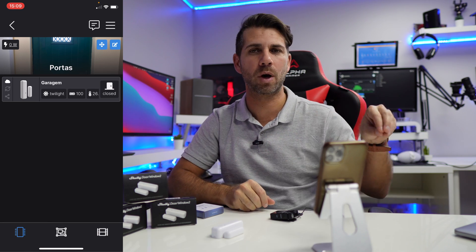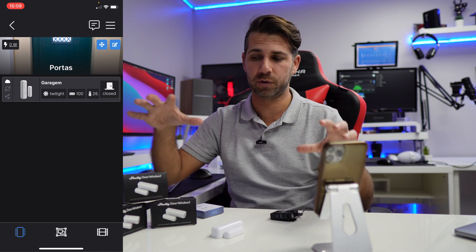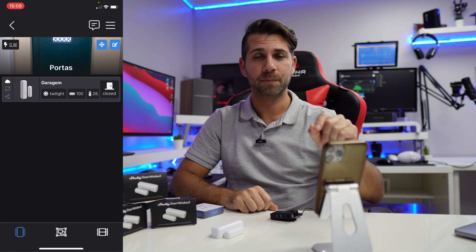We can do automations — for example, tell the device when it's dark to turn on a light through a Shelly 1PM or Shelly PM, which we've seen here on the channel. Search the channel and you'll find a lot of content on the Shelly ecosystem, which is one of my favorites.